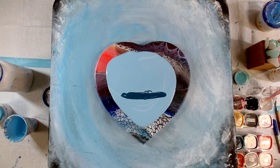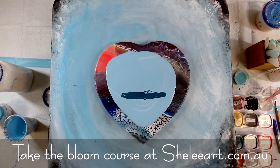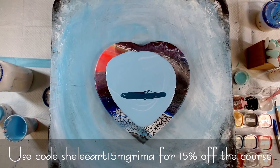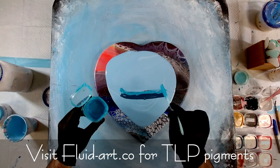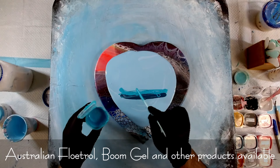If you're interested in doing the Shelly Art Bloom technique like I'm doing today, you can do that at shelleyart.com.au. And if you're interested in buying any of the Little Piggy pigments that I'm using today, you can get them at fluid-art.co. Also, if you're going to do the Shelly Art course, use my discount code shelleyart15mgrimer for a 15% discount, which is really nice and handy.